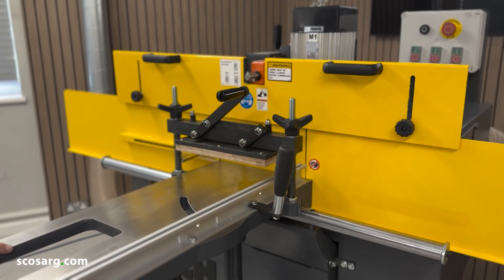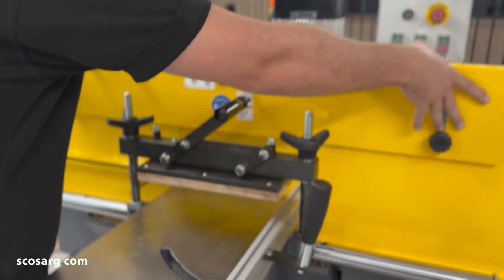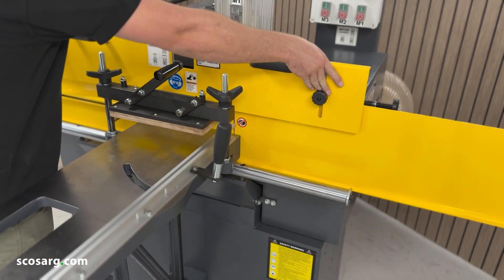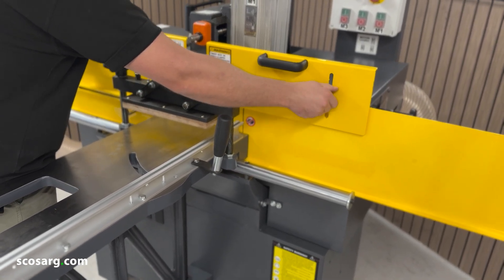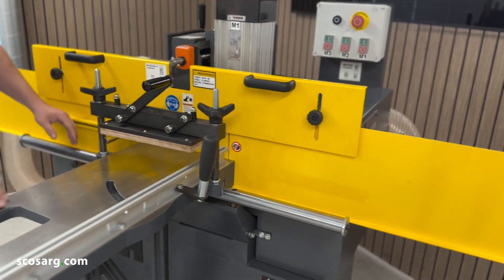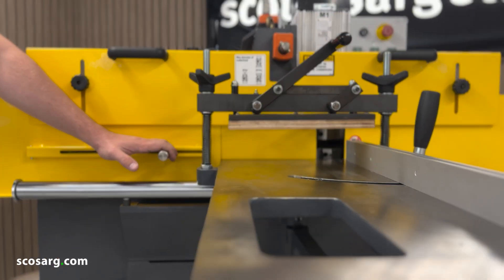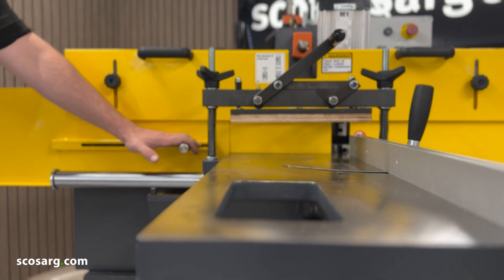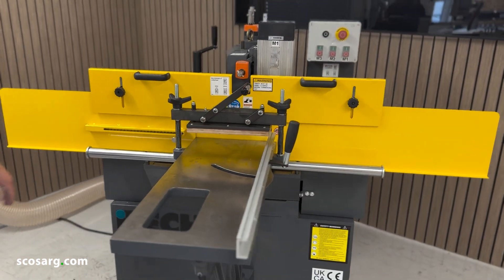The new safety feature on this machine is the guarding at the front. You have two adjustment handles which allow you to slide this guard down to match the thickness of your timber. At the front of the guarding on this side there is an adjustment handle — all you simply have to do is slide this, put your timber in, and let it close back up. That completely closes the gap around the timber.